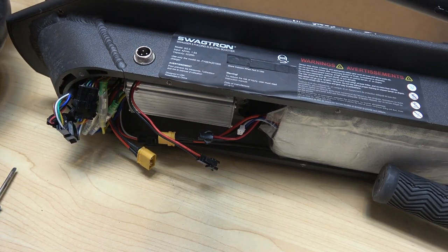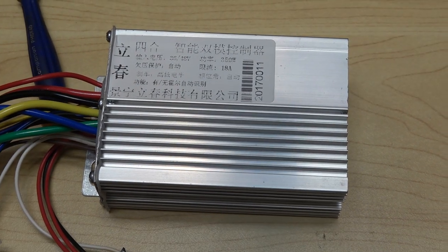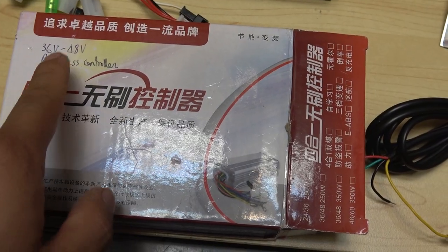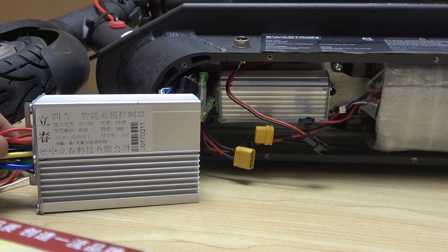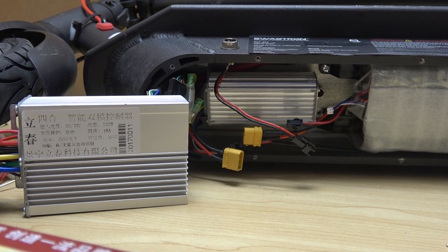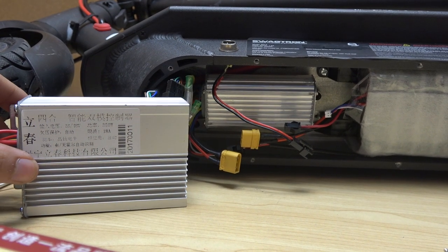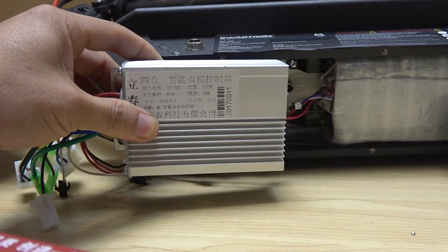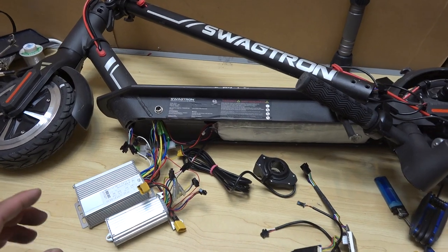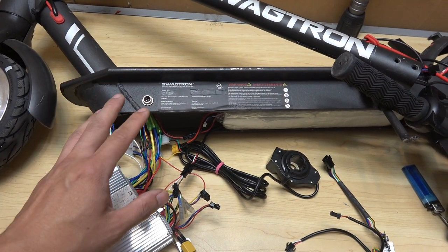Here's the new controller — it's rated to run between 36 and 48 volts. As usual, the labels are all in Chinese except for my own writing. The only problem I have is the size: it's about twice the size of the original Swagtron controller, so I'm not sure how it's going to fit. I tried and it would barely fit inside the casing. I've been testing with the new controller just to make sure it works fine before I put it in.